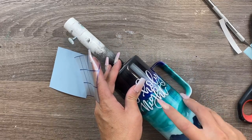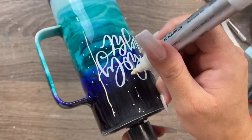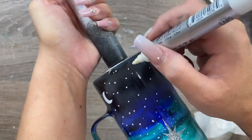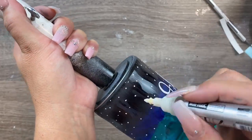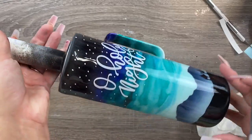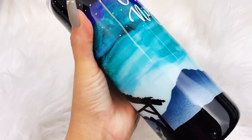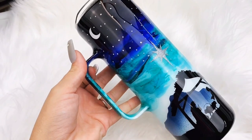Once my decals were on, I went in with white Arteza acrylic paint markers using the fine tip and randomly placed stars by hand across the sky. Once done, I applied my final layers of epoxy and we were done. It's so simple - I absolutely love this design and I can't wait to see what you guys do with it. Let me know what you thought in the comments, thanks for watching, and I'll see you again soon.